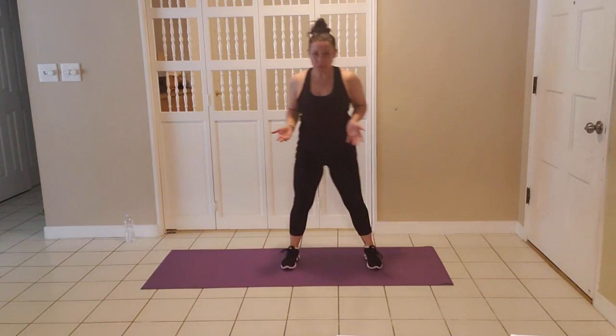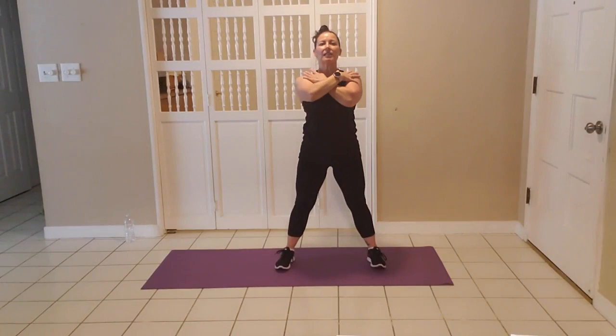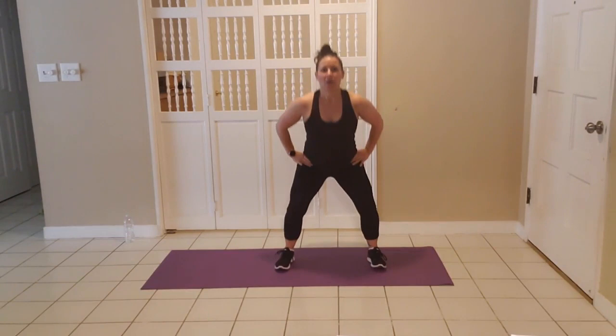Now that we're warm, we're going to get into our circuit. Step nice and wide — mid to wide, whatever's comfortable for you. Heels on the ground, shoulders back, chest up. Begin your squats by sitting hips back. Stay on the heels. Protect those knees, keep your abdominals in to protect your low back. Shoulders down, chest open. You can reach and pull with the arms, put the hands behind the head, cross the chest, or hands simple at the hips — same thing: chest open and lifted, shoulders down.